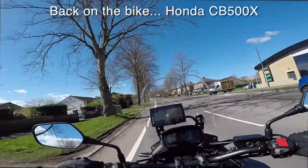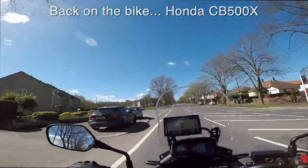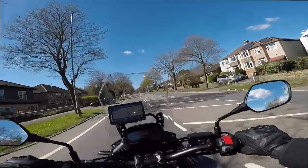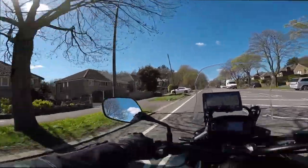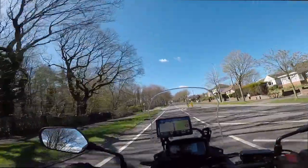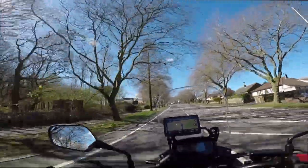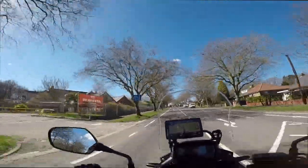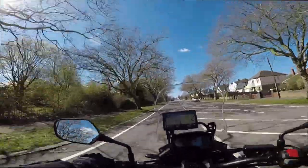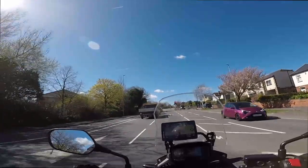Well hello everyone, welcome along to this little video. I've no idea whatsoever whether the video is working as it should be, whether the camera's working. You may have seen there that in the mirror I have kind of cobbled together my GoPro — I think it's a Hero 7 — I don't know because it's such a long time since I actually went out on a bike. No idea whether the sound's working, whether the video is working, and I will find out later on. Oh my god, why is nothing working — but hopefully not.